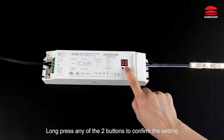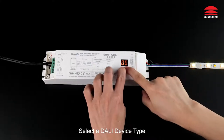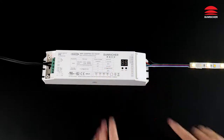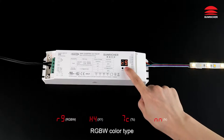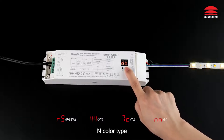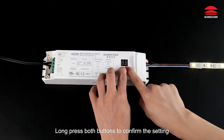Long press any of the two buttons to confirm the setting. To select the DALI device type, long press both buttons until the numeric digital display flashes. Click the second button to cycle through the four device types: RGBW color type, XY coordinate color type, TC color type, and single color type. Long press both buttons to confirm the setting.